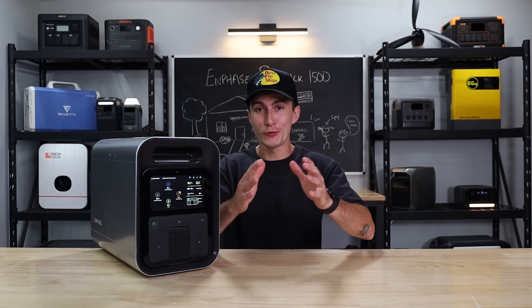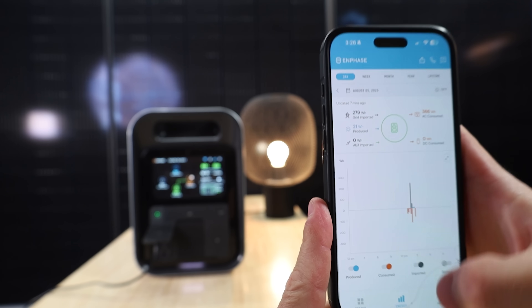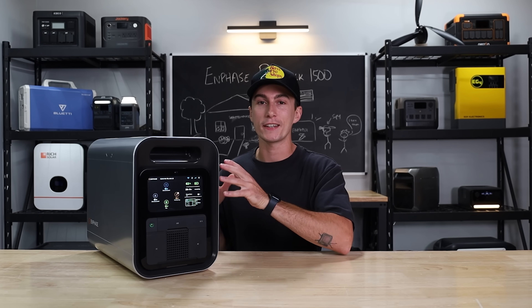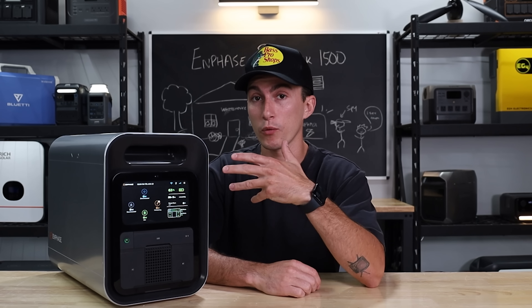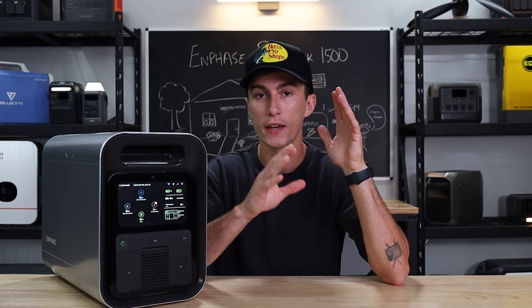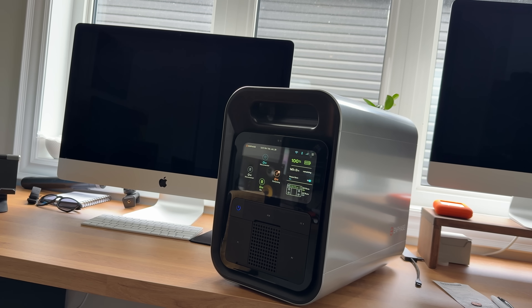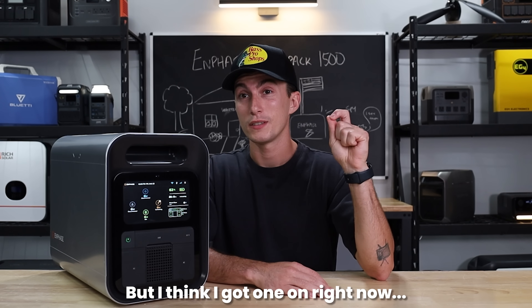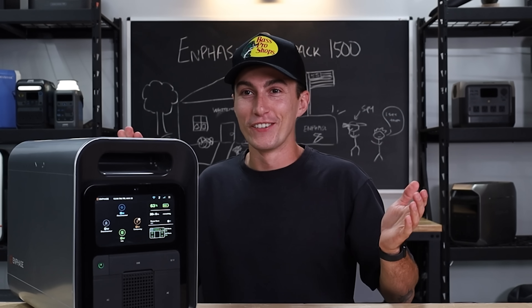We also really don't like — and a lot of you guys won't like this either — that when you set up the app with Enphase, you have to give them all of your information: literally almost every single piece of identity, including your address. And aside from giving them all of that information, this unit has its own connectivity to a 4G network so it can keep itself up to date. I just don't like the way that feels. You have to give them all your info and then this is always connected to a network that you don't have any control over. I'm not usually a tinfoil hat person, but I just don't like that they track this thing wherever it goes.